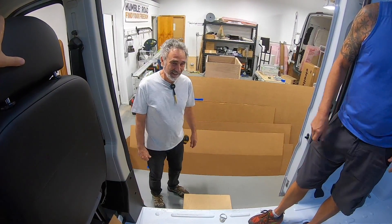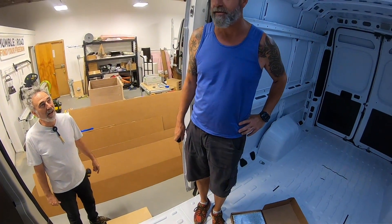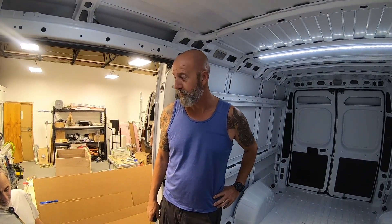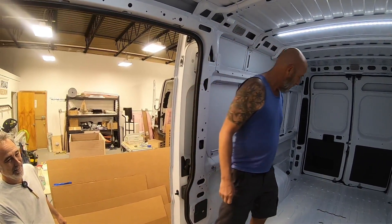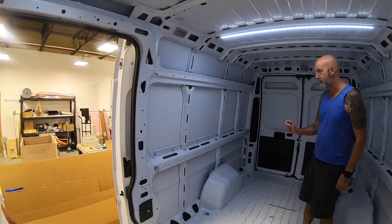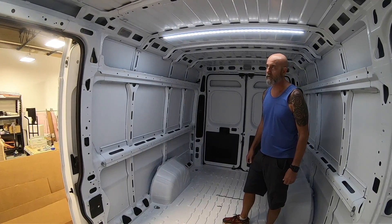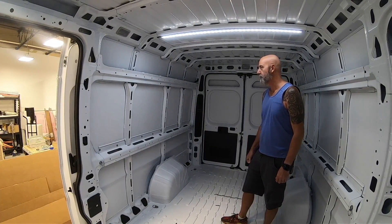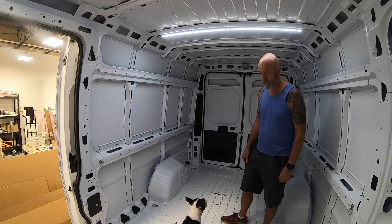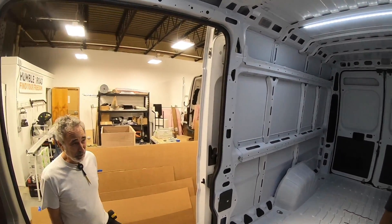We're standing there going 'van build day one' and I can't even imagine being overwhelmed right now. You have to look at baby steps — what should I do today, what do we do tomorrow. I started looking into building drawers, wiring, and insulation, and that's George's expertise. In a year and a half this thing will be great.